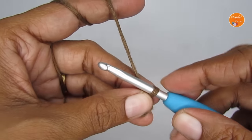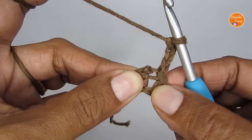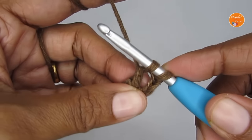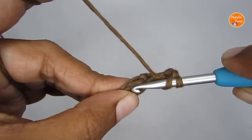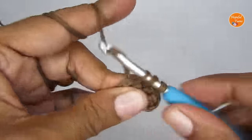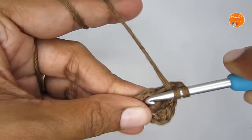For round one, start with three chain stitches — these count as a double crochet. Then make 15 double crochets into the center of the circle. To make a double crochet: yarn over, insert your hook into the center, pull up a loop (three loops on hook), yarn over and pull through the first two, yarn over and pull through the next two. Repeat until you have 15 double crochets. Combined with the starting chain three, you'll have a total of 16 double crochets for round one.